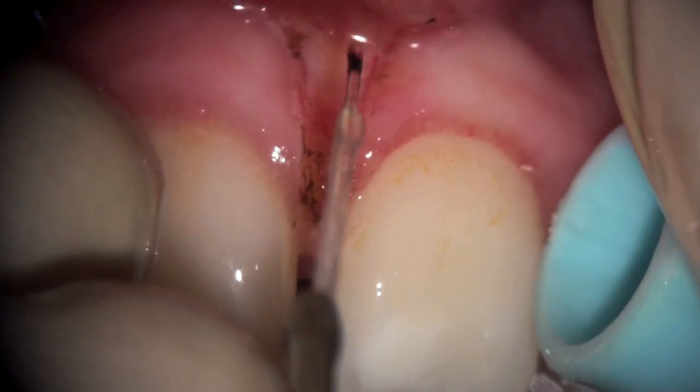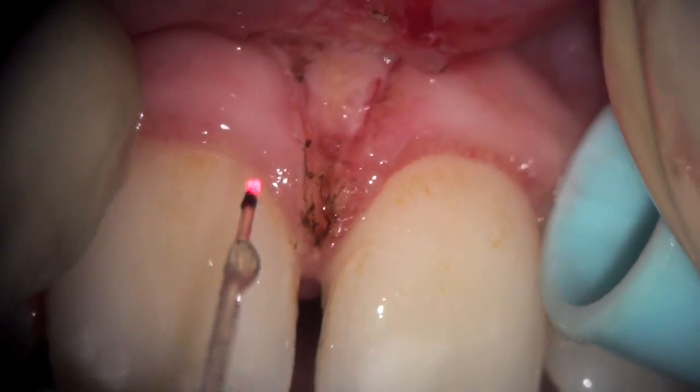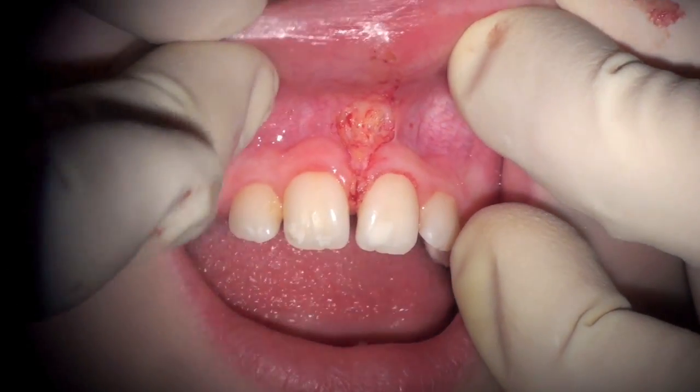At this point we're actually using a pulse setting, because I've finished most of the work — now at 2.2 watts with 30 microseconds on and off. You can see the final post-operative result here, immediately after treatment.